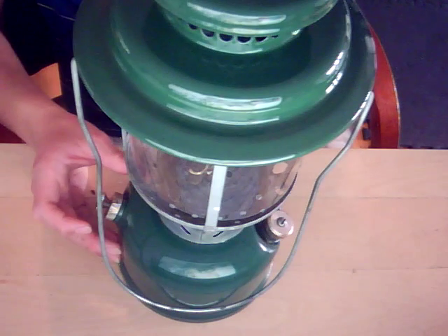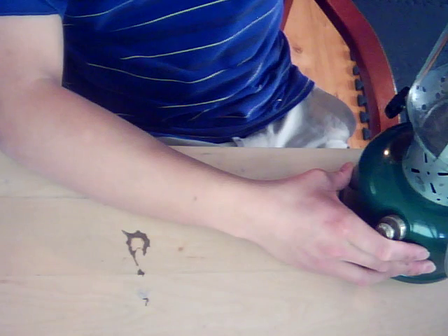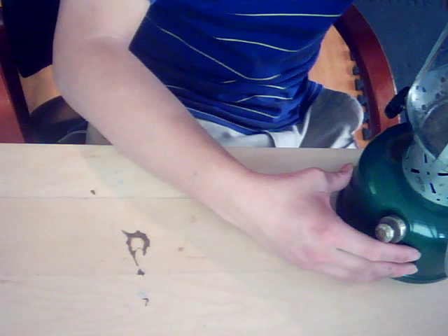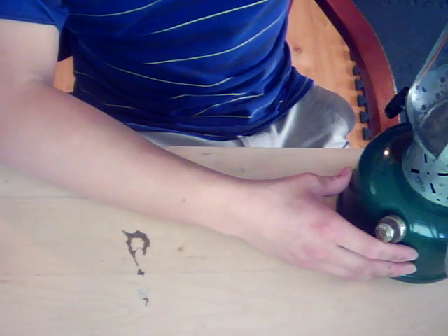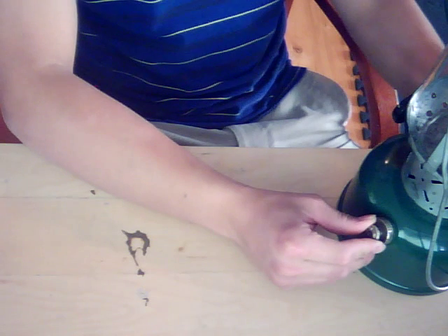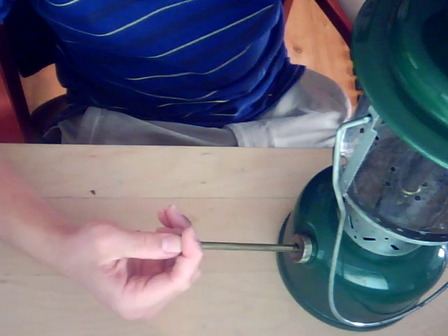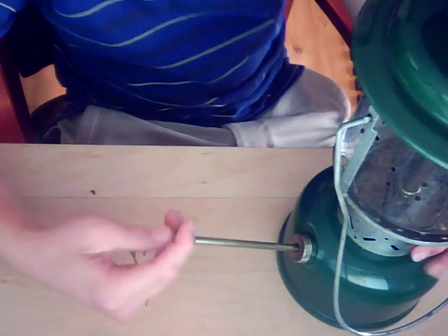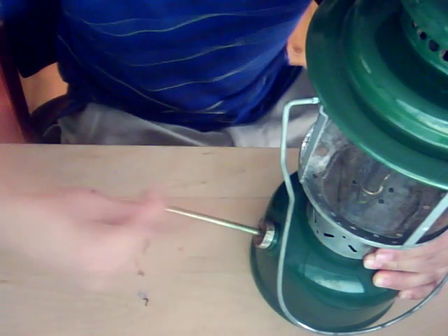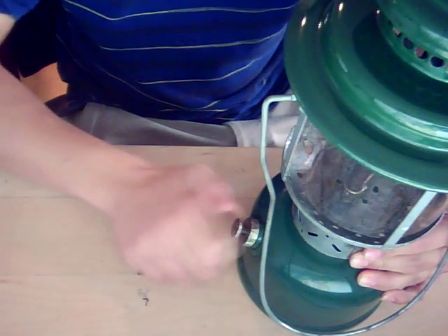I'm going to light this lantern up and talk about it, but first I'm going to release the pressure. I like to release the pressure because that way it's easier to figure out exactly how much I need to put in. Also, this lantern sometimes flickers a little more if there's too much pressure on startup. So I keep less pressure — I usually put in about 40 pumps. That's 40.